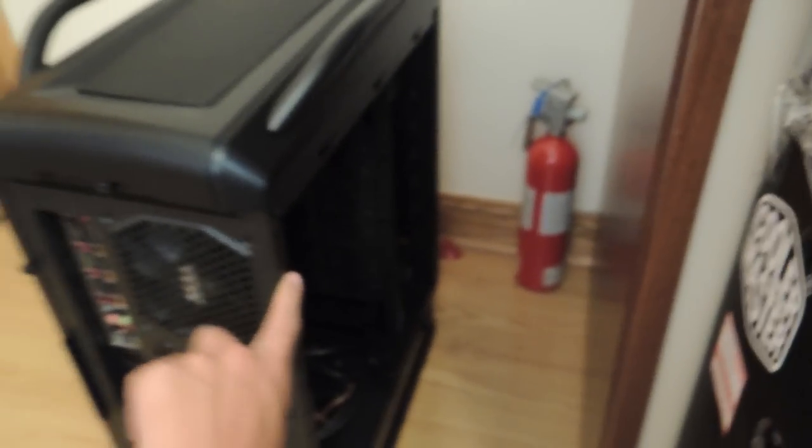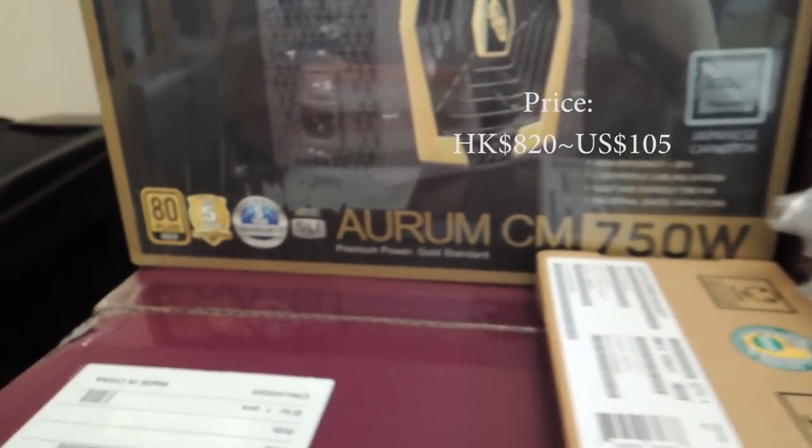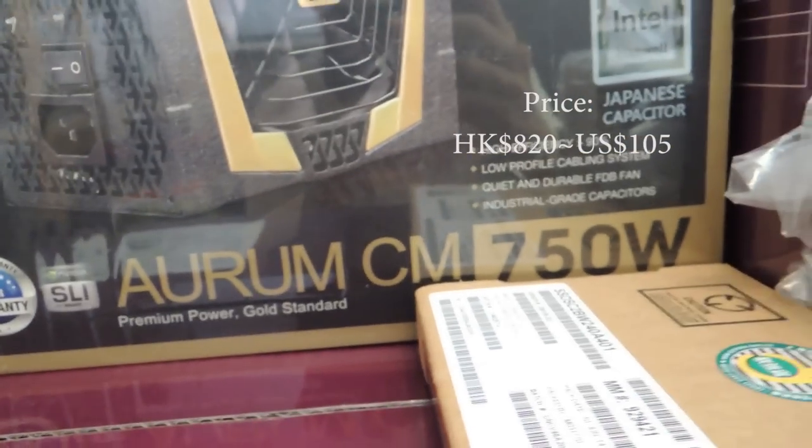The case is here and I actually removed the side panel for the time being. It should have a clear window, which I removed as well — it's in this box right now. For the power supply, we went with the FSP 750W, the Aurum CM750.